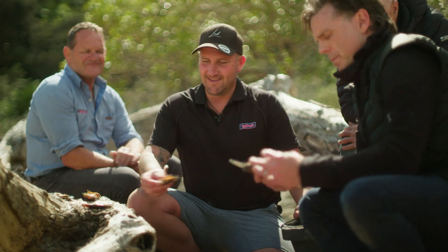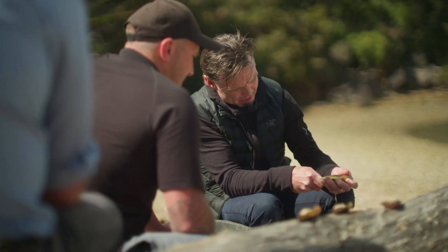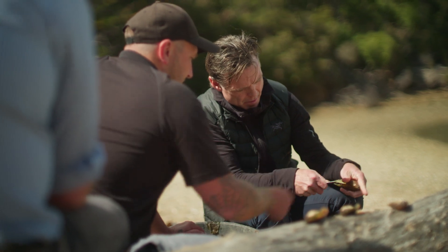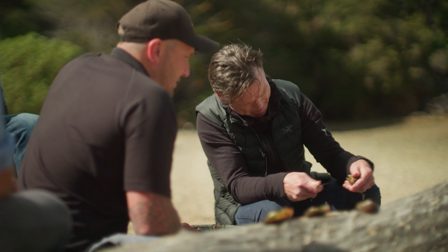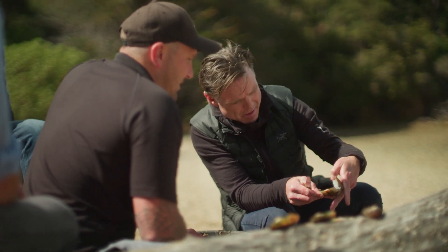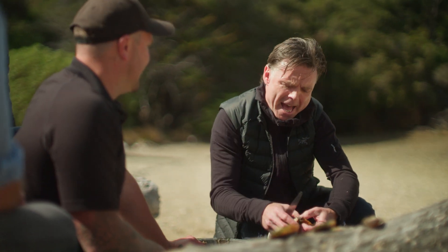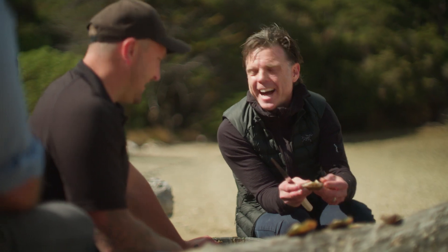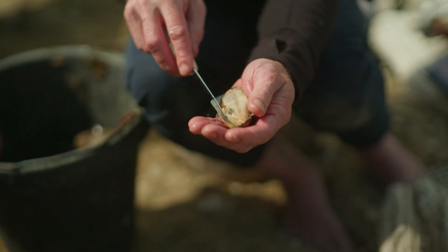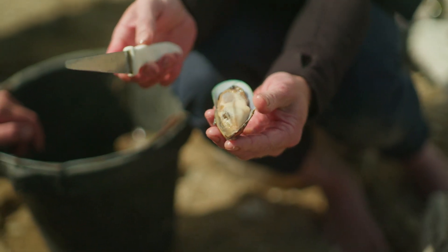Bloody heck. I'm gonna go right down the end and then back of the knife to take that top lip off. Look at that — you're a pro. Natural, you got it. You'll have the record next year. My chefs are in trouble when they get back! You've just added so much value to that mussel — it's become as valuable as an oyster to me right there.